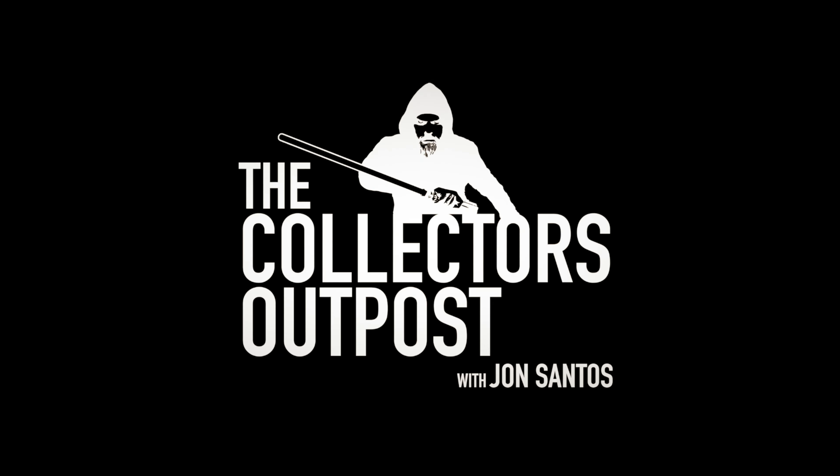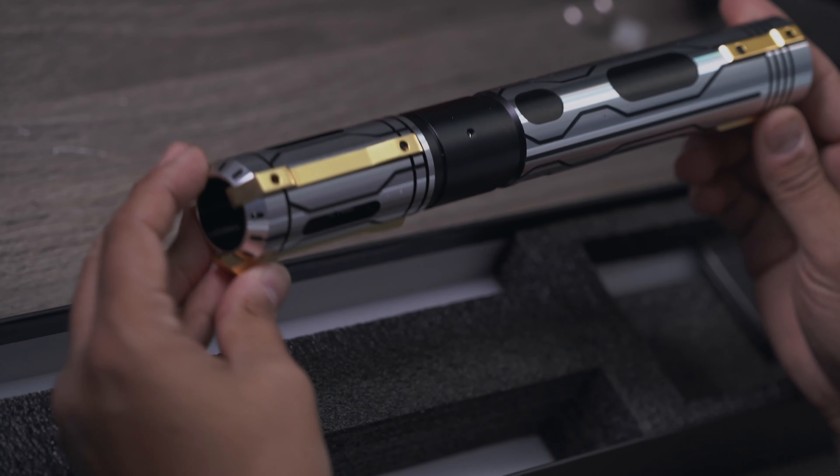Hello there, everybody. Welcome back to the Collector's Owl Post. I am John. We have another lightsaber. This one comes from Vader Sabers. This is the brand new Ghost, aka Phantom.